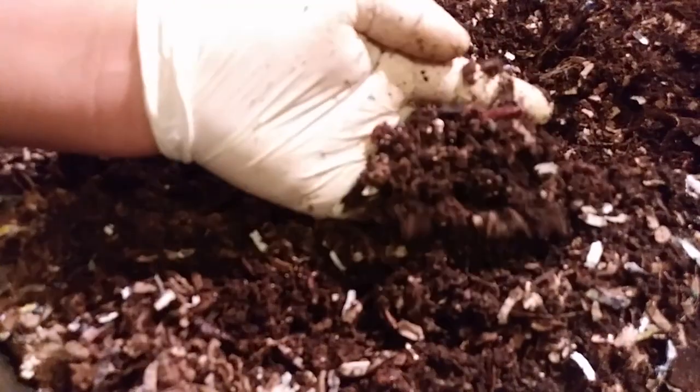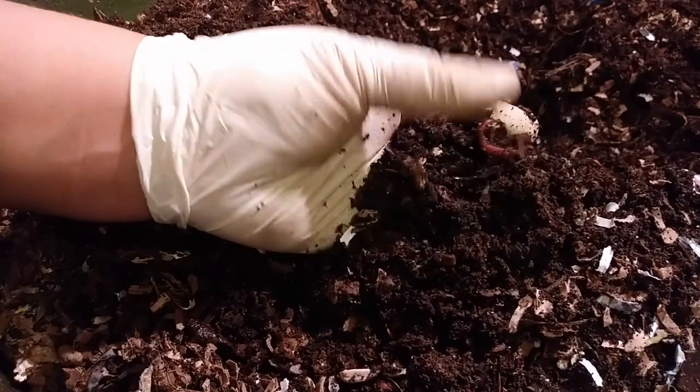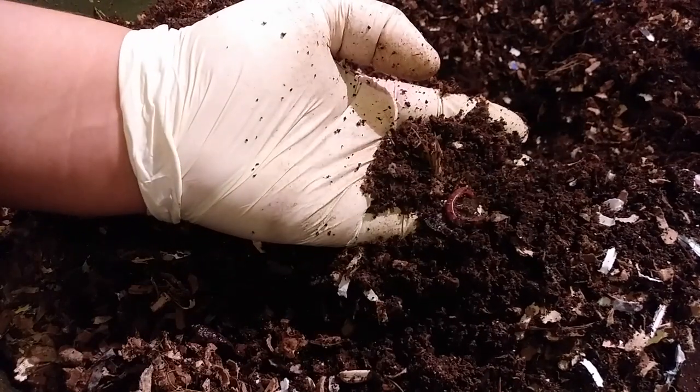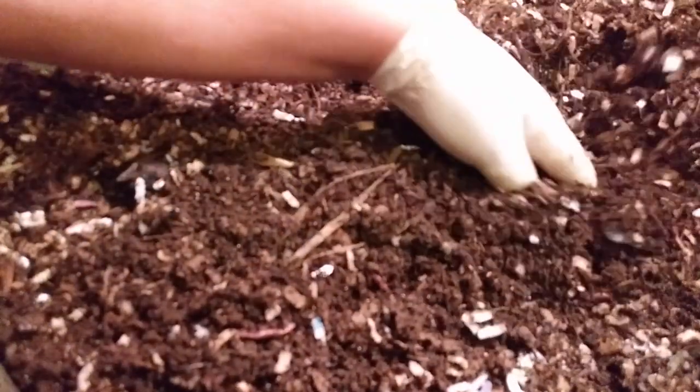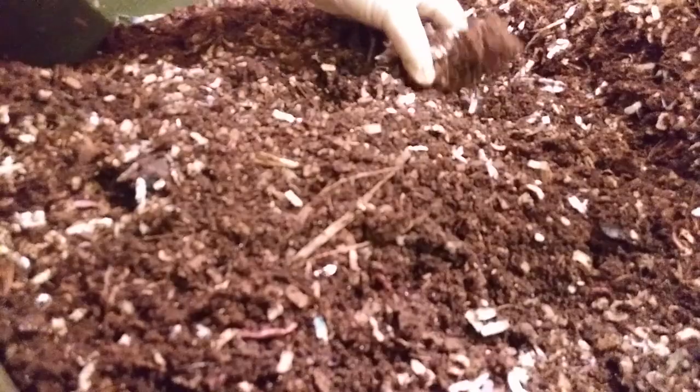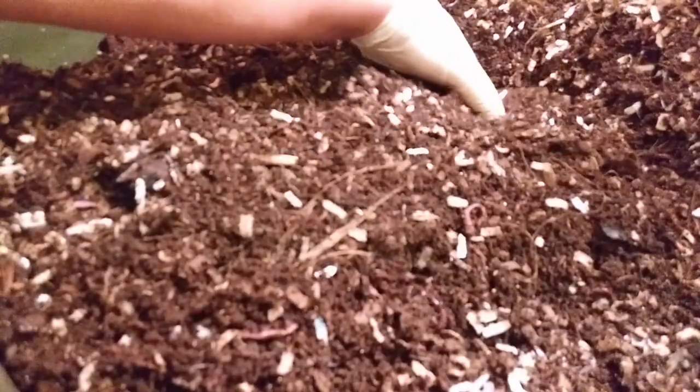Checking the center — yeah, there are just some worms here. Let me just leave them alone.